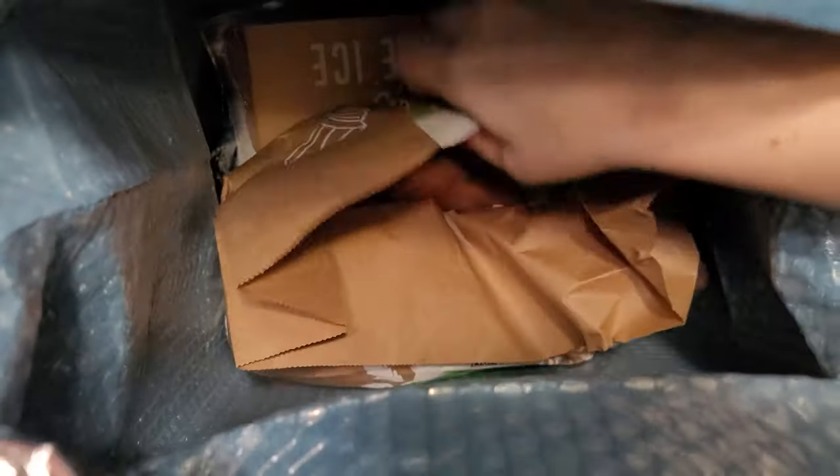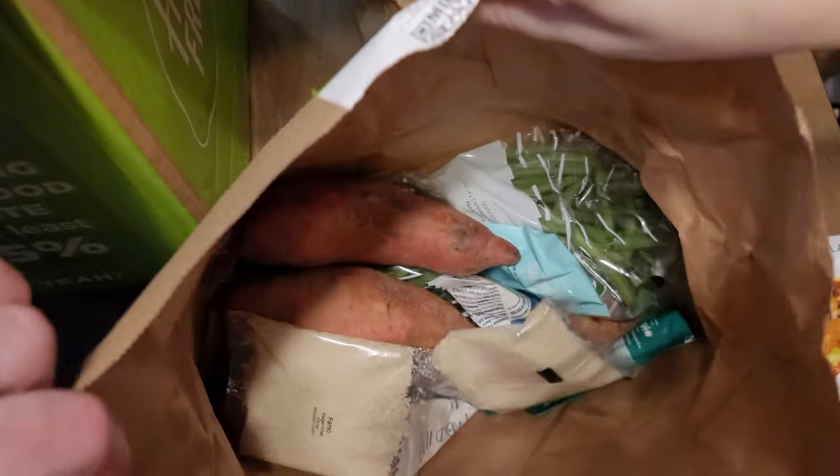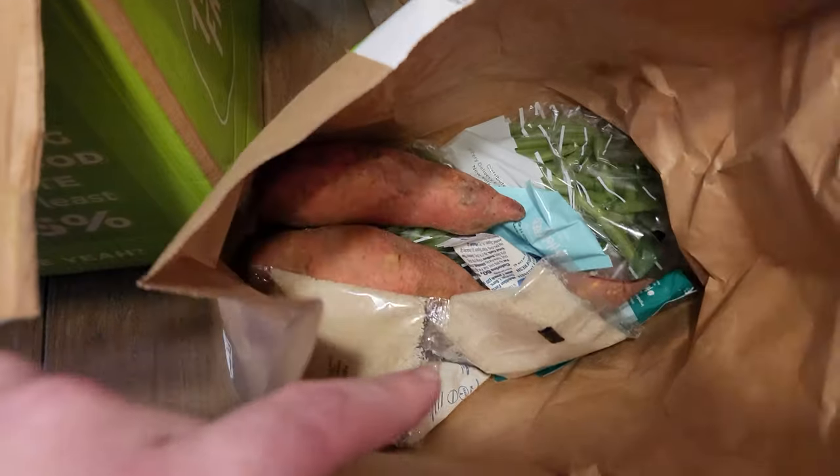That's where EveryPlate fails — they just have a box full of stuff. Alright, and here is the spicy maple chicken, and the non-meat ingredients will be in here.